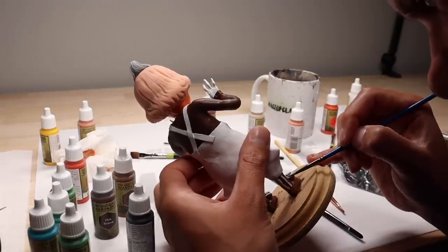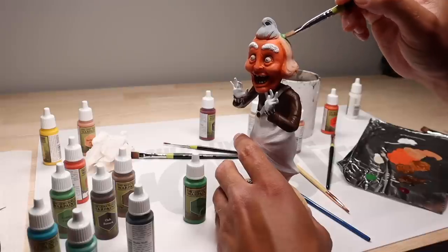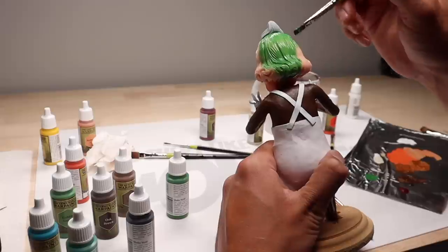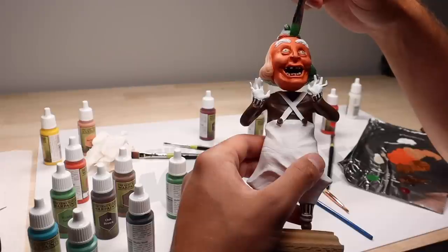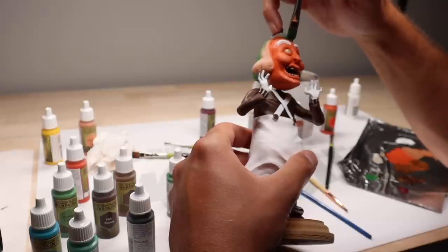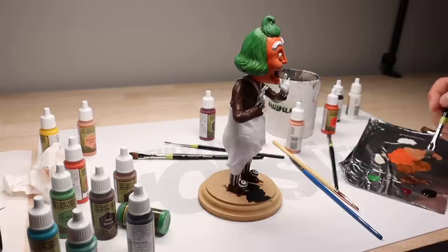Now we just kind of finish off the stripes on his socks and sleeves, and then we can paint his hair — and the hair is really what brings it all together with that nice shade of green. We're going to go with a nice black base because I like black bases. And he's done! My creepy or cute Oompa Loompa is complete — let me know how you think I did in the comments.